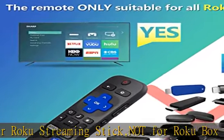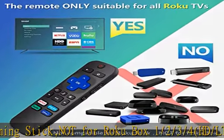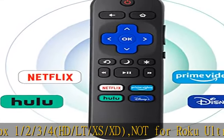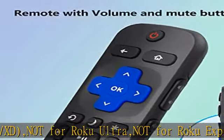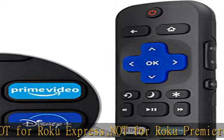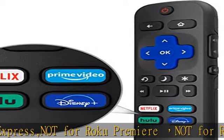High quality: our remote has been upgraded to give you a greater transmitting distance of over 25 feet, a quick response time of 0.3 seconds, and the buttons have been tested to support over 120,000 clicks.